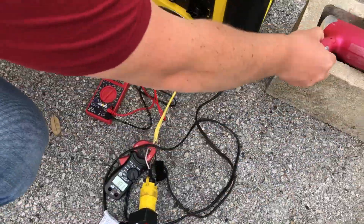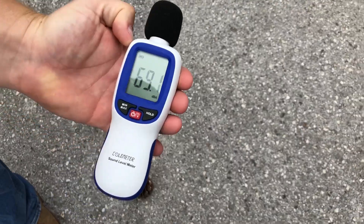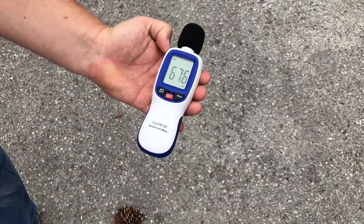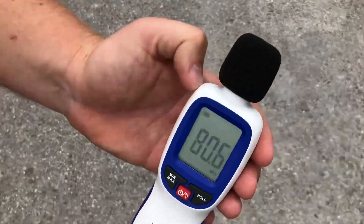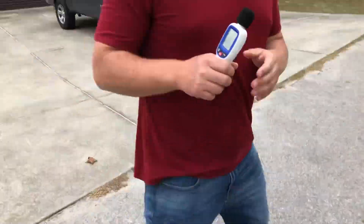We'll go to 20 feet — 69 decibels. We'll go to 30 — 67 decibels. And now to 50 feet — 60 to 62 decibels at 50 feet under load for the Champion 2000 watt inverter generator.